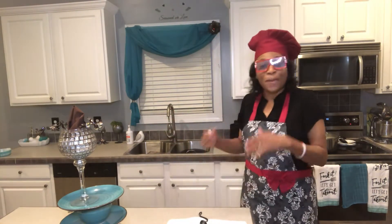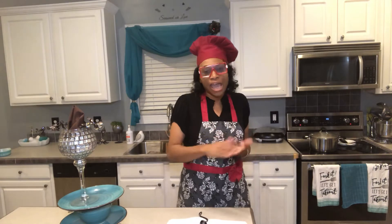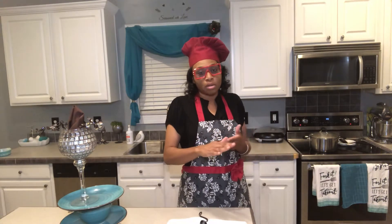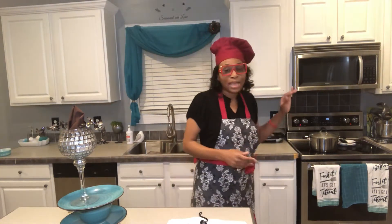I've already peeled about 16 medium to large apples, washed them, and got them in the pot boiling. I put less than half the amount of water — about two cups of water — to go with them, and I have them on medium-high heat.